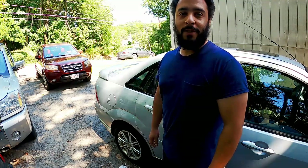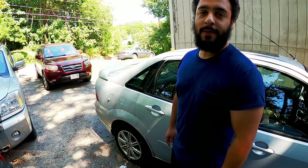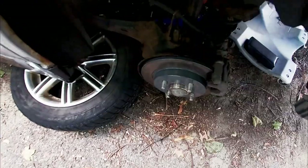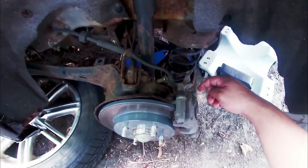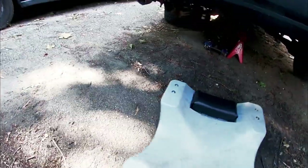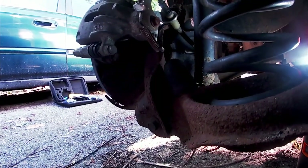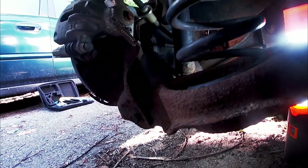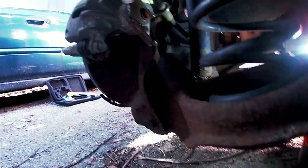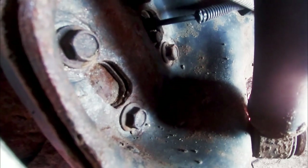Hey guys, today I'm gonna be showing you how to replace the rear wheel ABS sensor on my 2005 Ford Focus ZX4 ST. The problem with this is that unlike the front ABS sensor that goes in right back here, on the back end you end up having to take it out of way back here. Up at the very top is where it goes right into the back of the hub.